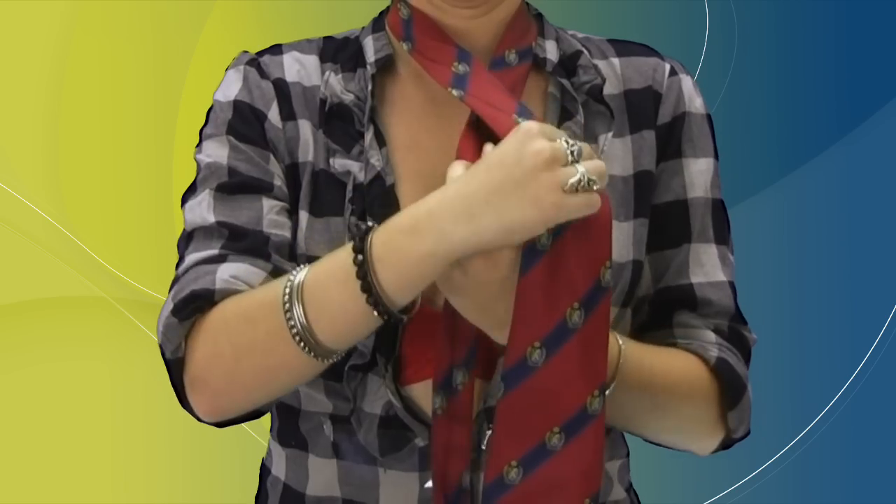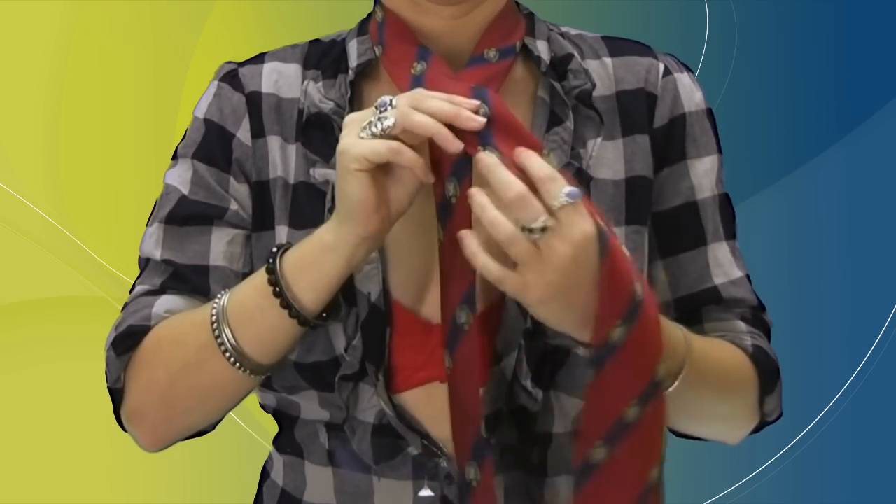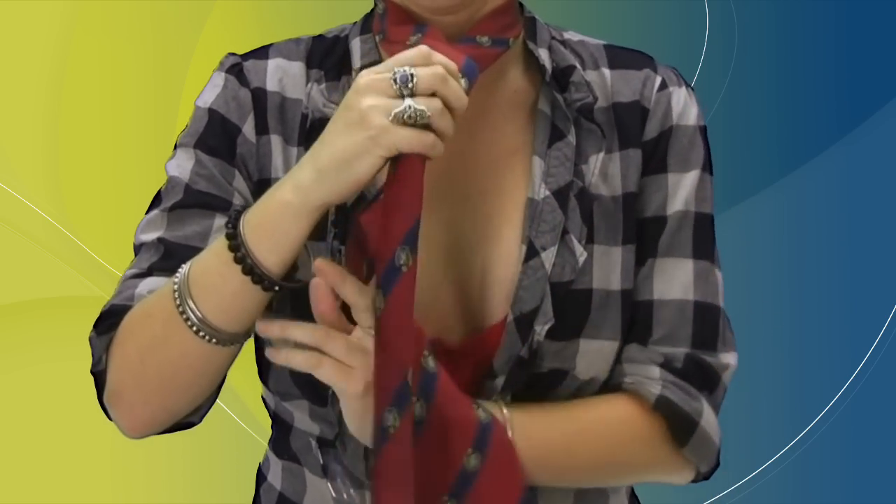Cross the wide end of the tie over the narrow end and back behind, ending on the right side.